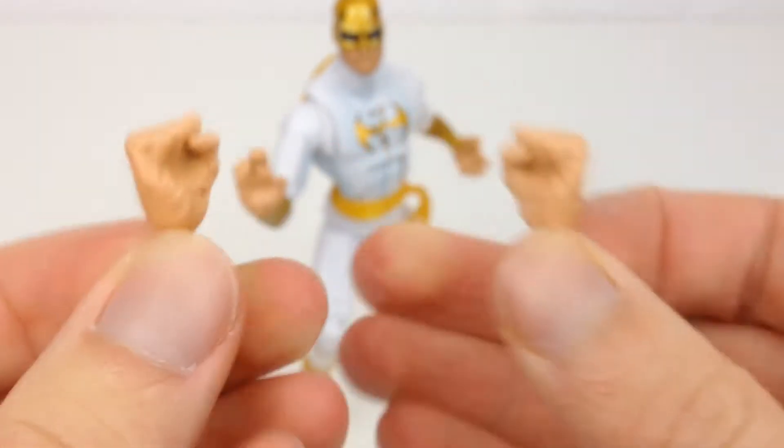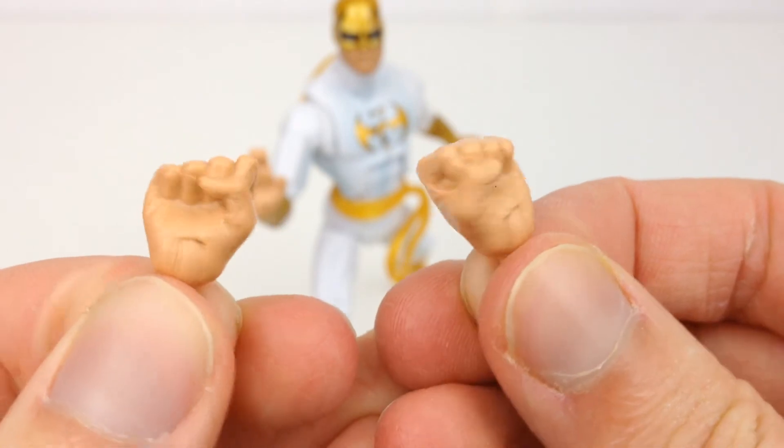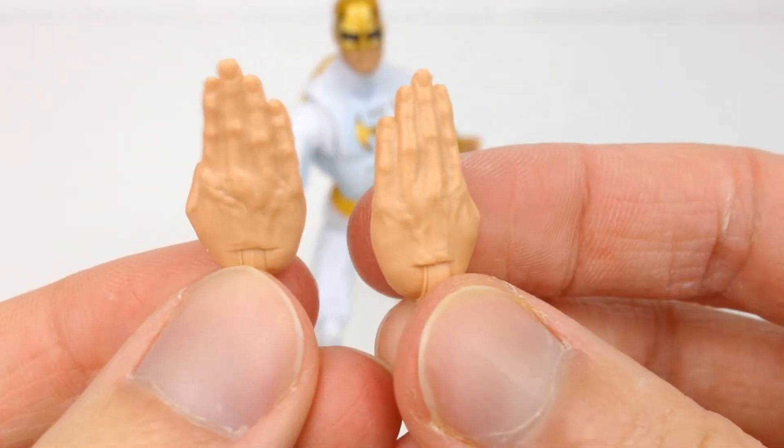So your interchangeable parts that try to make Marvel Legends as good as those figures obviously aren't going to be as good. The fists came out pretty well, and then we have the karate chop kind of hands here — these came out really well too.